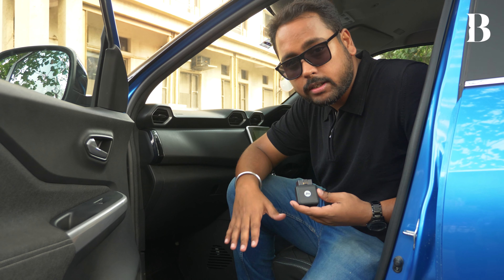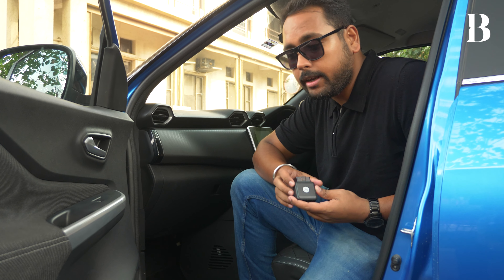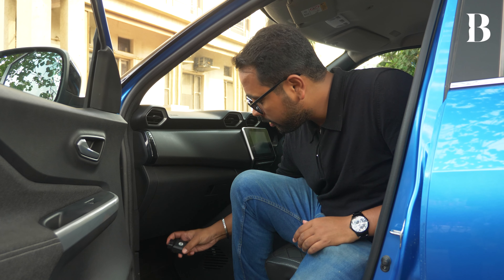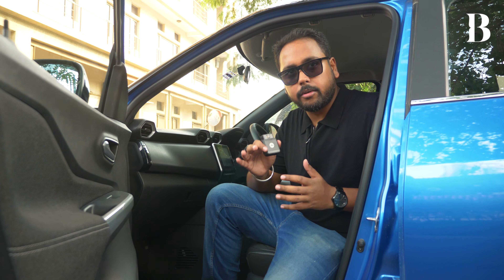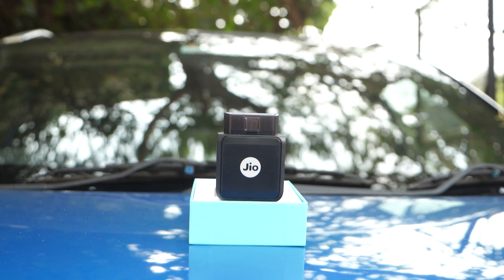In this car that we have with us for demonstration purposes today — the Nissan Magnite — the OBD2 connector is under the glove box, and here is where I will insert this device and it will activate. Before we go ahead and put this in the OBD2 port of this vehicle, let me tell you how to set it up.